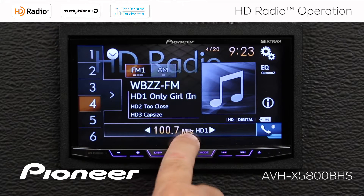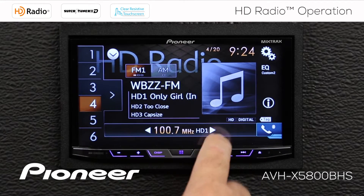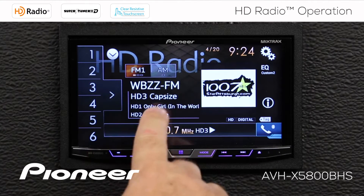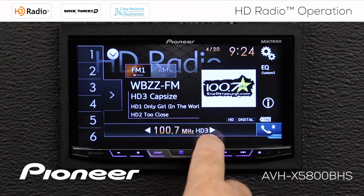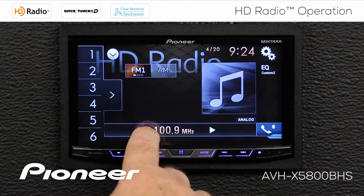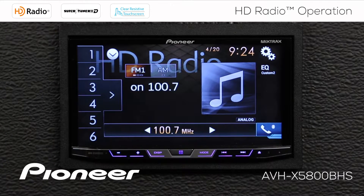If I tune out of frequency 100.7 and go up above that, since there are three HD radio broadcasts here, I switch to the next available frequency, which is 100.9. Now if I go back to 100.7, I'll go all the way back down to the HD 1 broadcast.